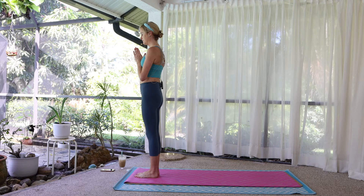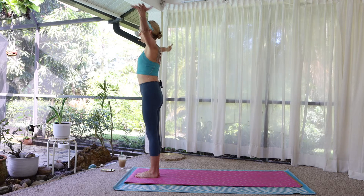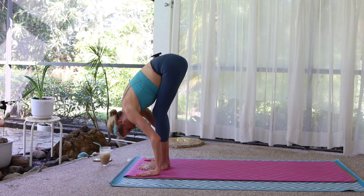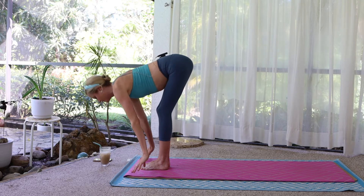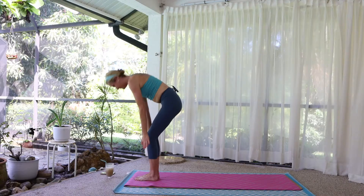Arrive. Inhale. Reach the arms wide and overhead. Look up. Reach up. Exhale. Swan dive forward. Halfway lift, long flat back. Exhale. Fold forward. Soft knees. Press up to stand.